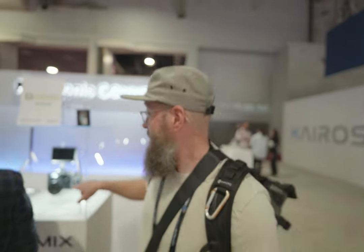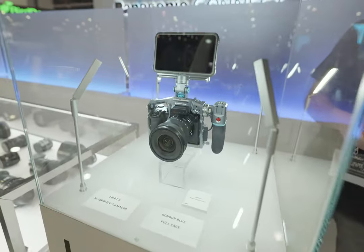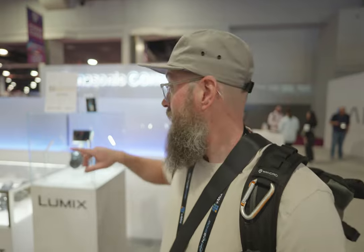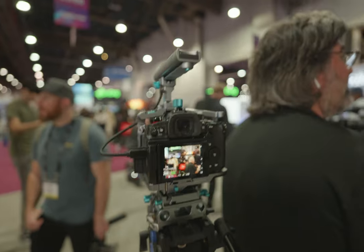Over here is one of the main events. Get ready for this — it's the Batman version, the X version, the Lumix S5 II X. I thought they might announce it coming out at this event, but it's going to be coming out soon. That SSD recording in the top handle is for this camera as well. Condor Blue, SanDisk, and Lumix all collabed on this thing together.